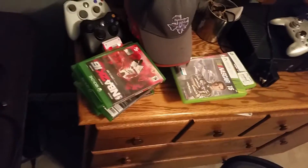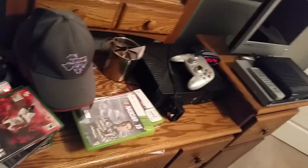Let me turn on the light. So here's my Elgato game capture, Xbox 360, controllers, Xbox One headsets, Blue Snowball microphone, games, and then a controller — and there's my original Xbox.